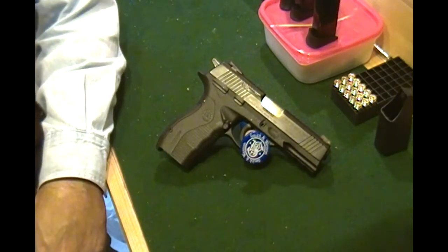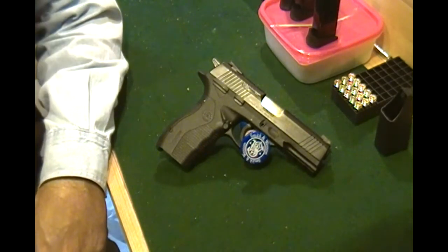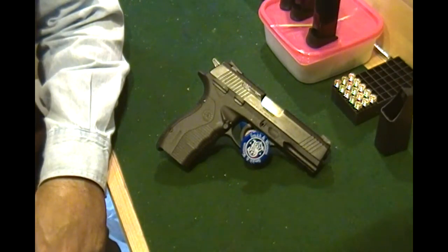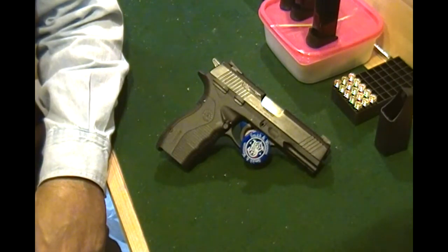Whiteruck85 here, just back from the range with the Taurus PT840. I'd like to give you my first impressions after firing. I had a chance to run about 170 rounds through it using 180 grain and 165 grain 40 caliber ammo. Shot some Winchester and some PMC through it.